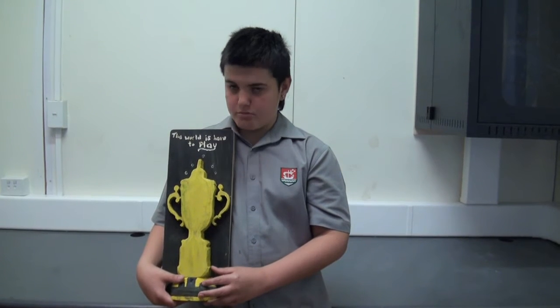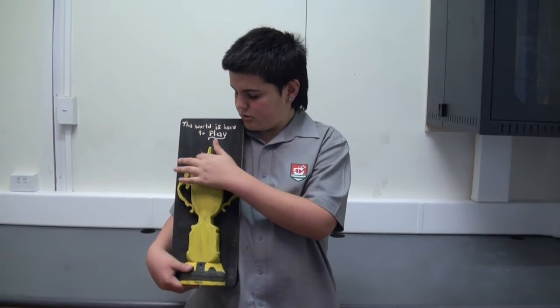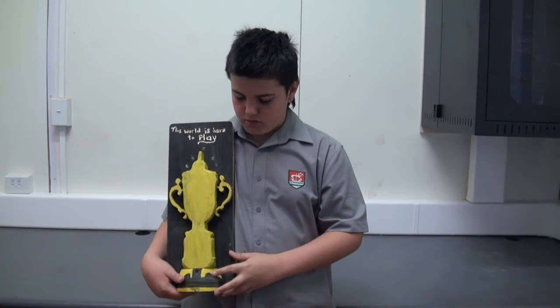I chose the record world cup for my theme. My LED project has three white lights at the top and three rainbow multi-colours at the bottom.